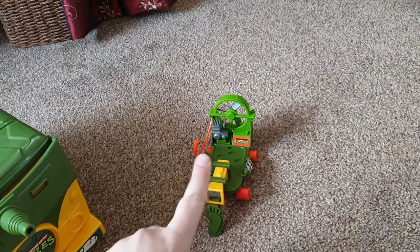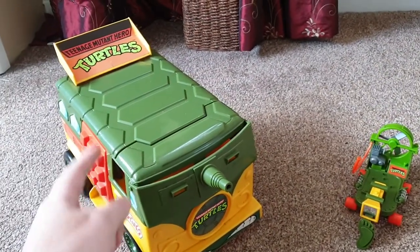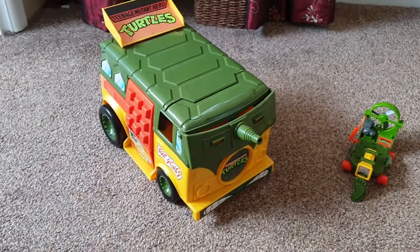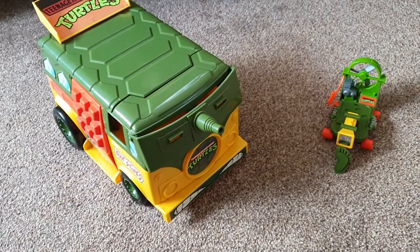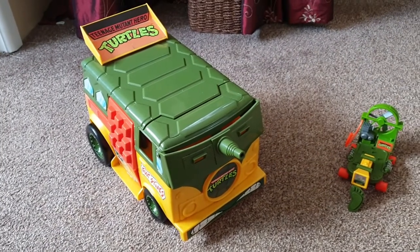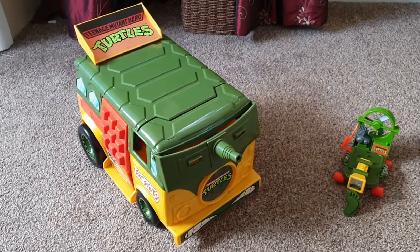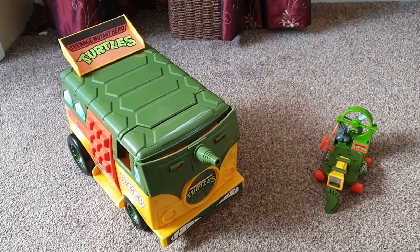There was also a turtle skateboard thing I can't remember exactly what it's called, and some action figures were actually inside. It looked in pretty good condition — it's missing some accessories that would go on the side, but I've got those in the attic. Even though we threw the van out, we didn't throw all the accessories out. It turns out I was the only bidder, so I got all of this for 15 pounds. I'm quite happy!